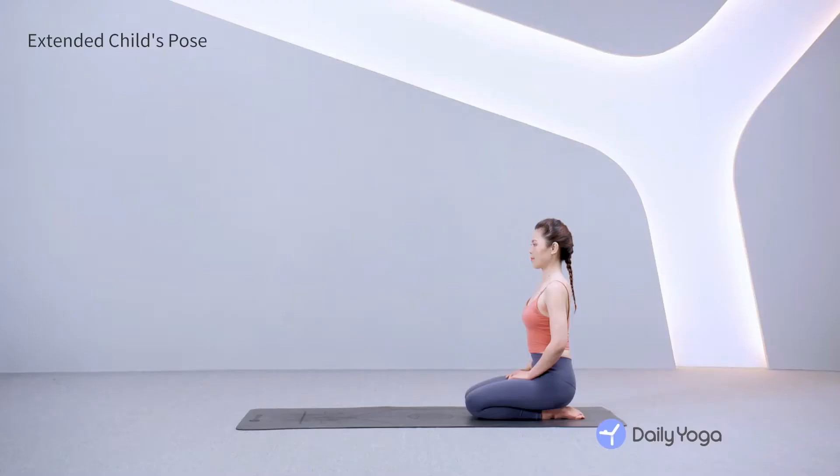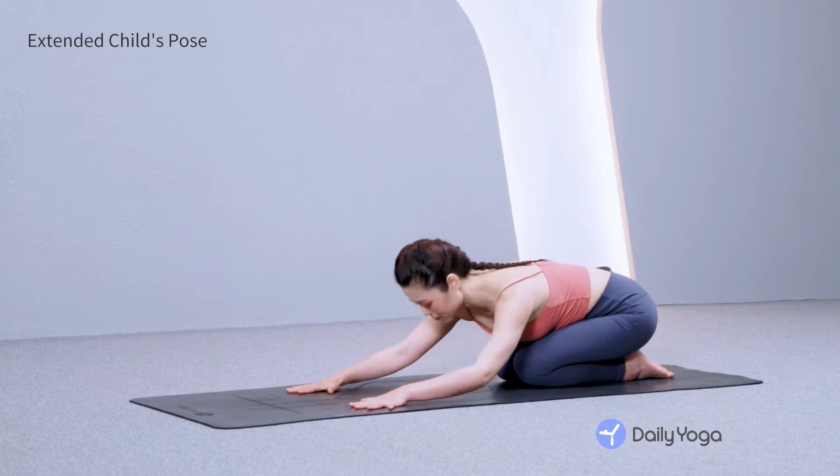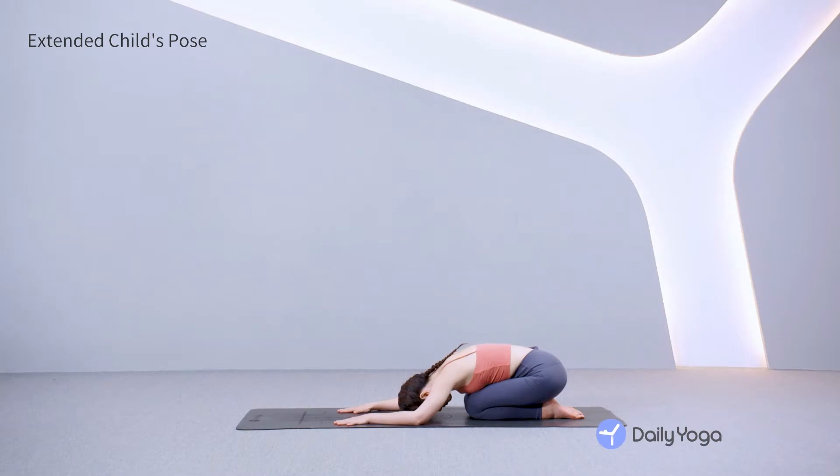Begin in Thunderbolt Pose with your hips resting on your heels. Lengthen your spine and relax your shoulders. Feel your breath flowing in and out through your nose. Hinge the spine forward, walking the hands out into extended child's pose. Rest your forehead on the mat. Soften your shoulders and feel your belly breathing against your thighs. Relax your low back, close your eyes, and go within.